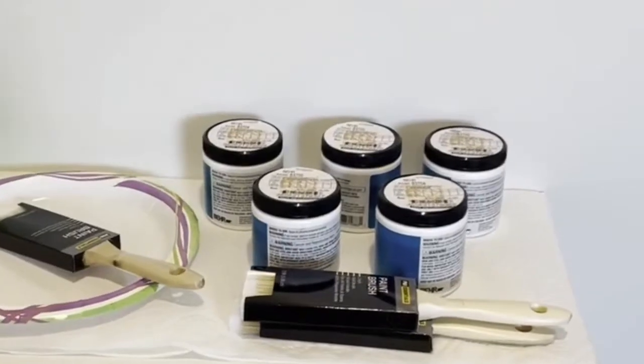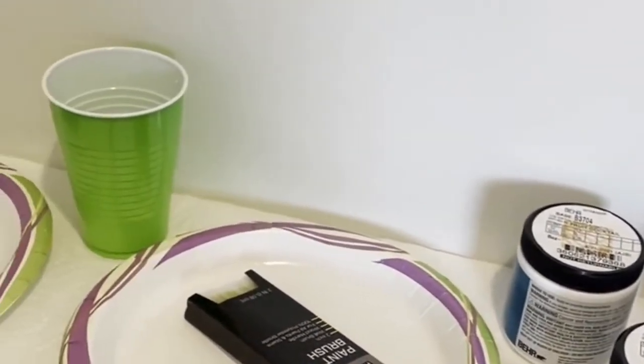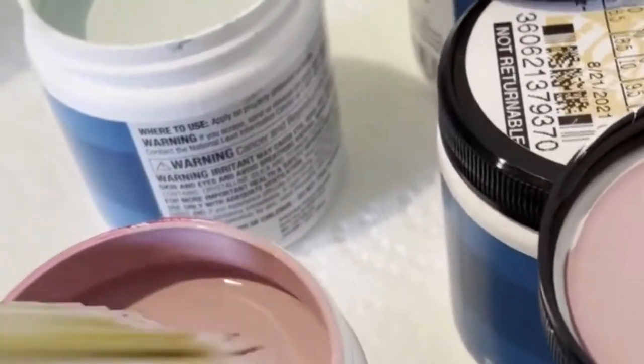Next, you will need some paint samples and some paint brushes — we bought ours at the Dollar Tree.